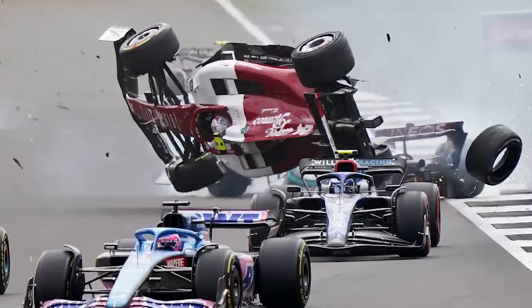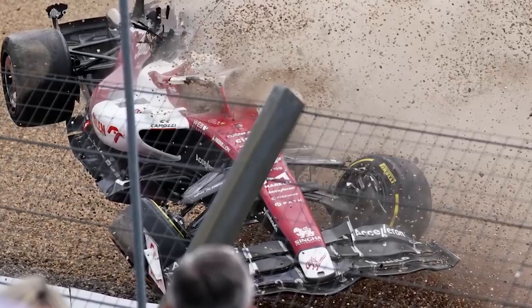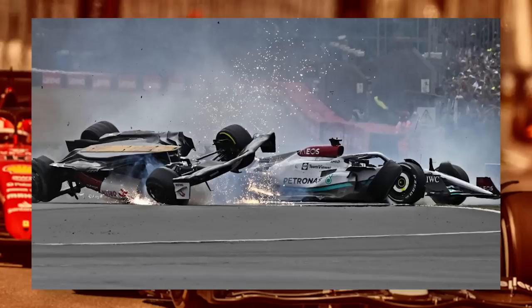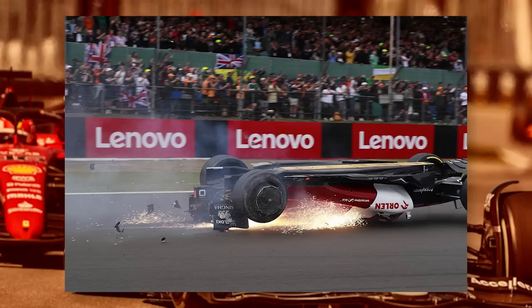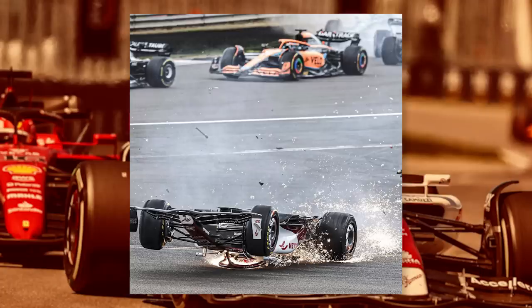The crash at the start of the British Grand Prix was incredibly scary to watch. There were multiple cars involved, but the most serious incident was the one between George Russell and Zhou Guanyu. That led to Zhou's car being flipped at more than 150 miles an hour and sliding across the track upside down.